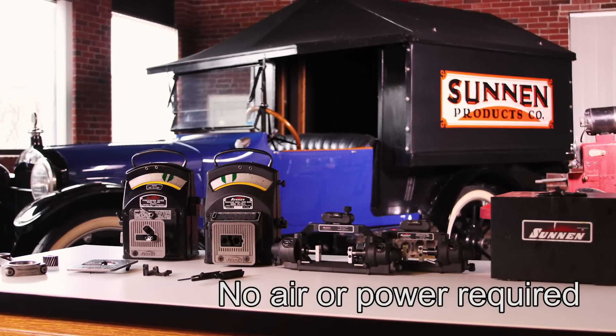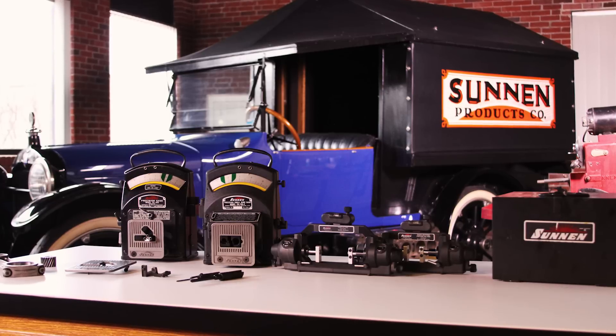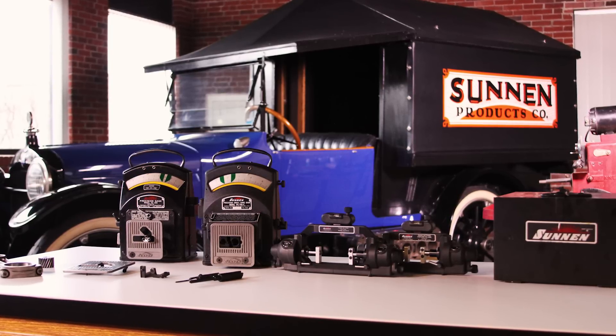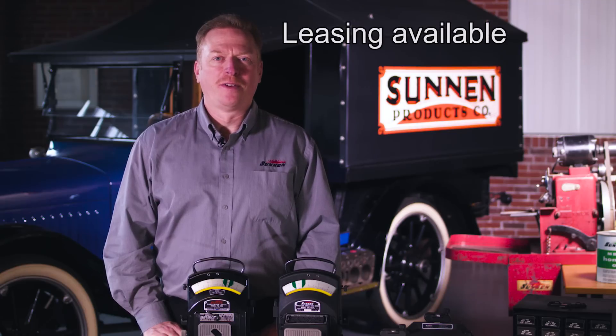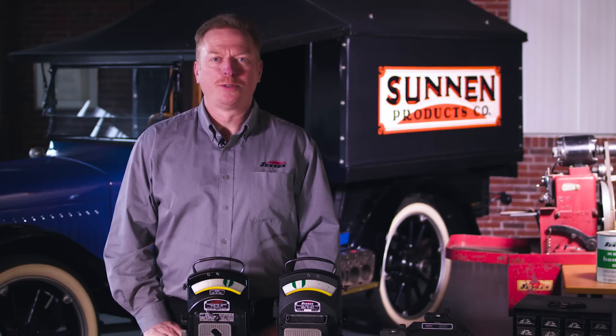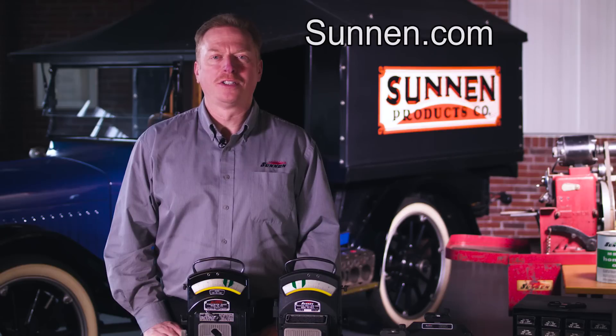The gauges do not require air or a power source to run either gauge. They are rugged and reliable for everyday use on the shop floor or QC department. The PG gauge system is available for sale or for lease. For more information, contact customer service here in St. Louis or go to the Sunn website at sunn.com. Thank you for watching.